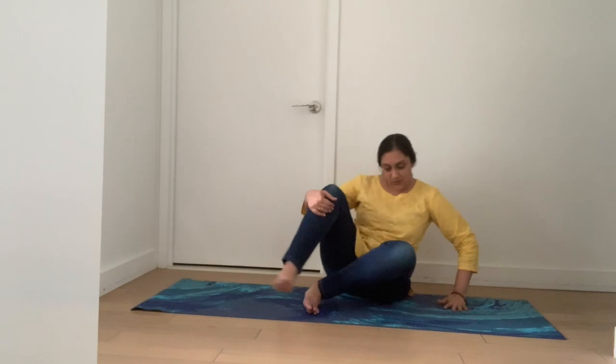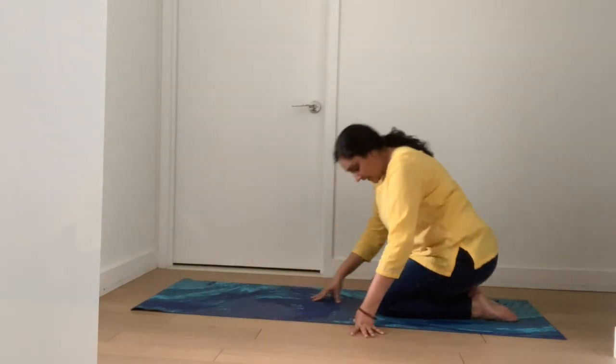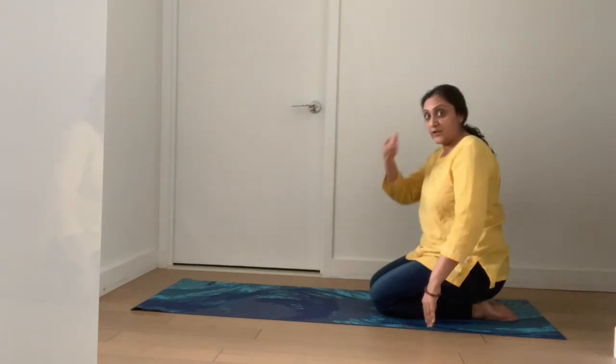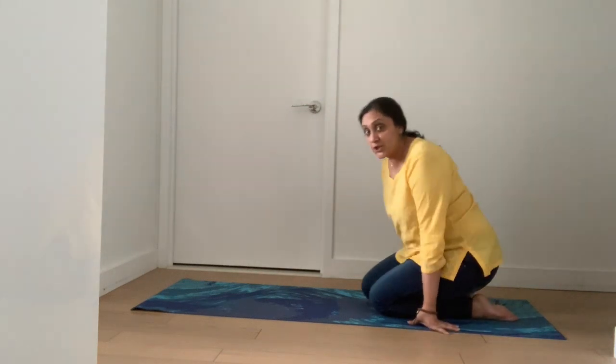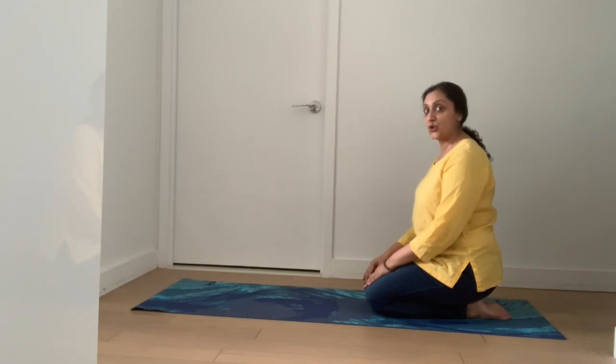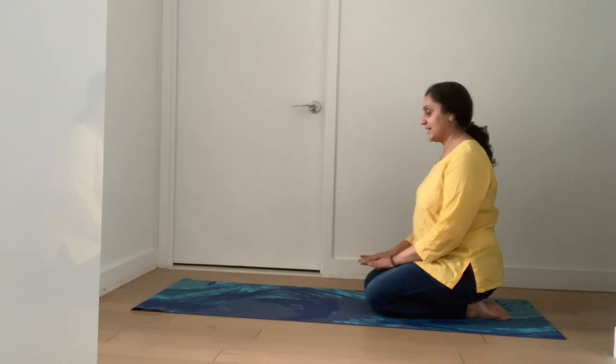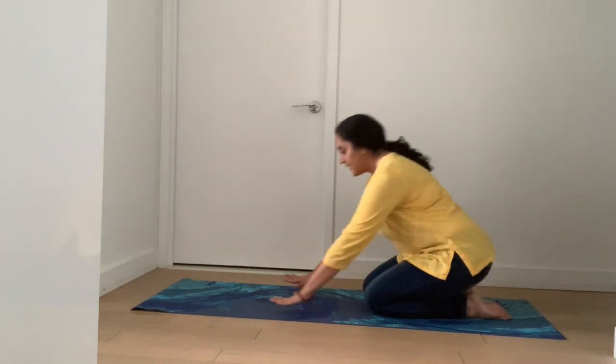So like we always do, we're going to do it step by step. Remember to be safe, so let's do the first step. Listen to your body as you do the pose, and if it hurts you then you need to stop and do it again very slowly.